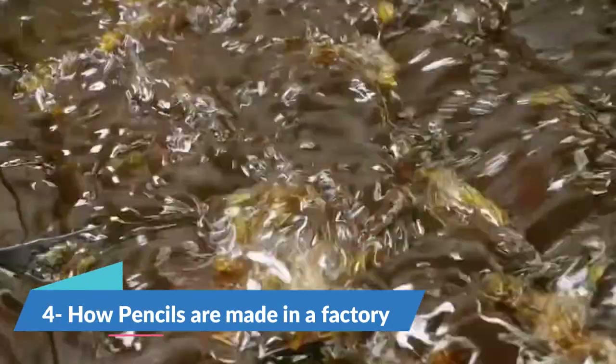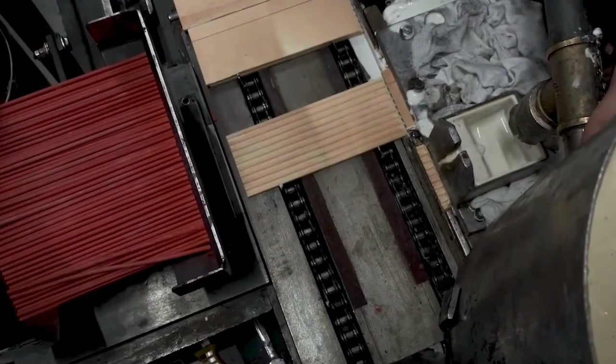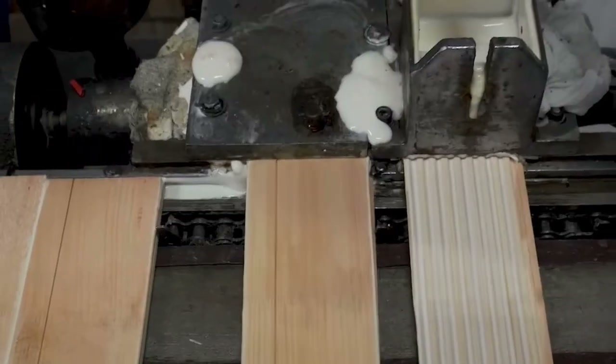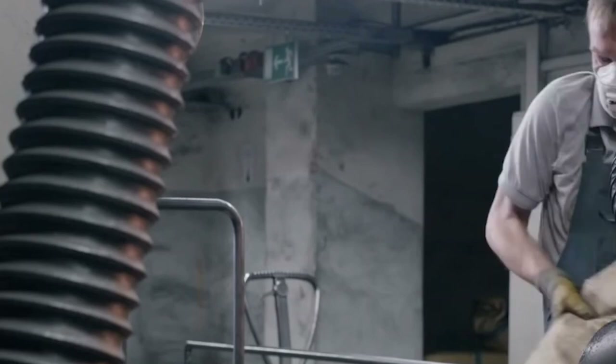Number 4: How Pencils Are Made in a Factory. A pencil is a writing or drawing tool made of a small, solid pigment core enclosed in a protective case that protects the core from breaking or leaving marks on the user's hand. The pencil's lead is made of finely chopped graphite and clay powders. Before mixing, the two ingredients are cleansed of foreign matter and dried in a way that produces huge square cakes.